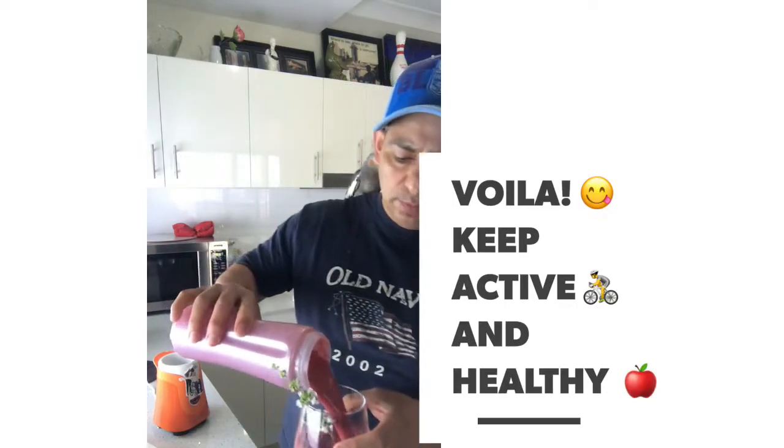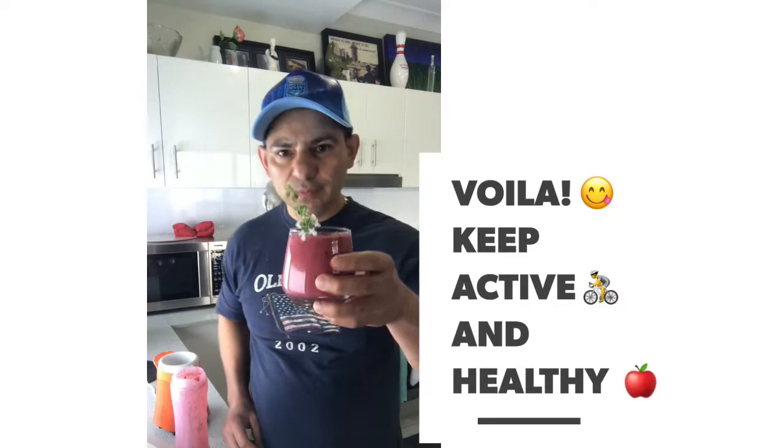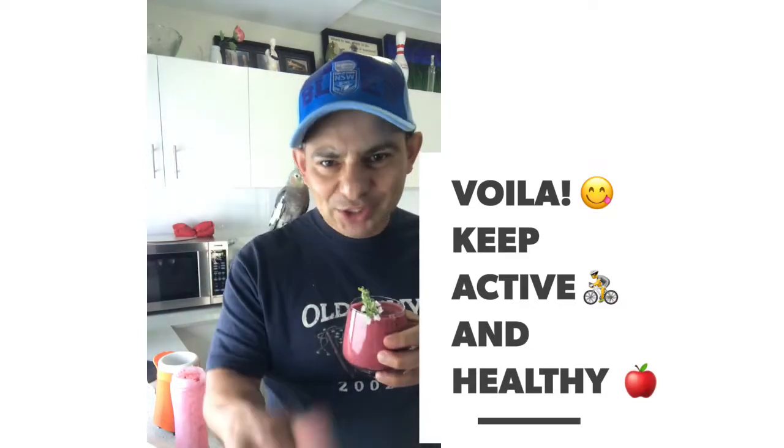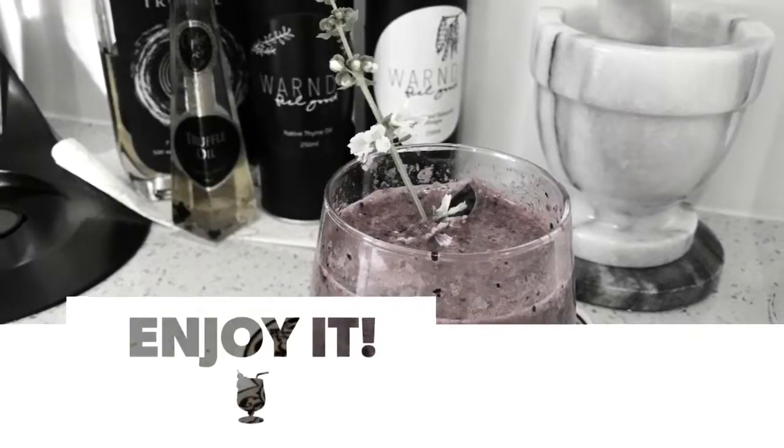Let's have a look! Hola, bon appétit, enjoy guys. Keep active and keep healthy!